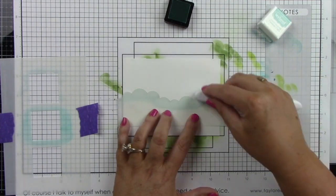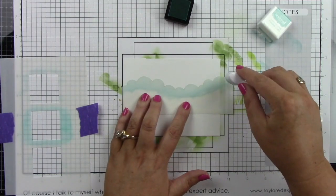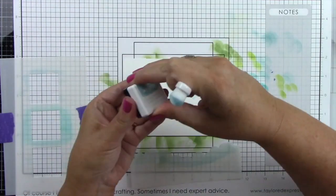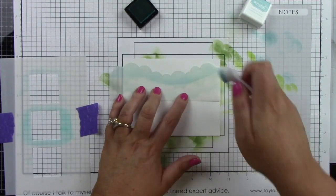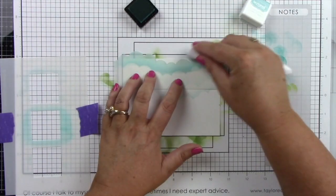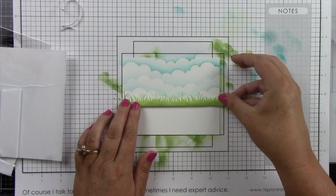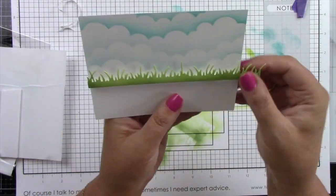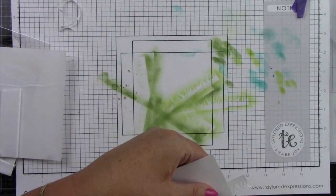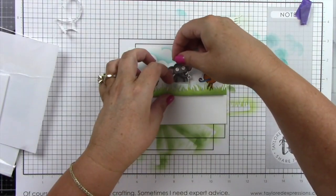On my A2 sized panel — also trimmed down about a quarter of an inch on all sides — I'm coming in with the cloud stencil, starting with Confetti Cake at the bottom. I did not go all the way down; I actually marked off where my grass border is going to be. I'm coming in with Cookie Monster ink at the top to finish off the clouds. I have foam sticky strips behind my grass border die and I'm lining that up at the bottom of my clouds, leaving that bottom part open for sentiments, then trimming off the excess from the sides.